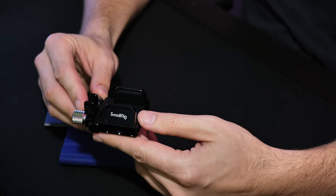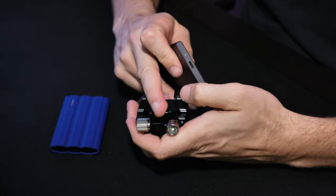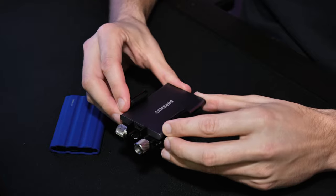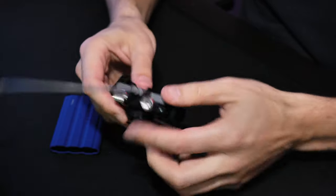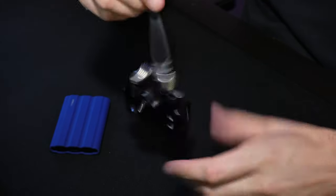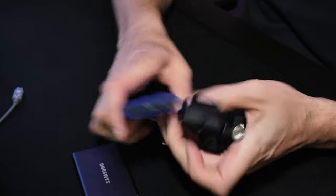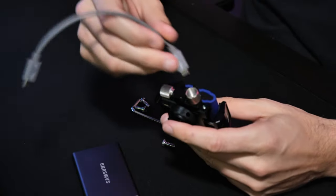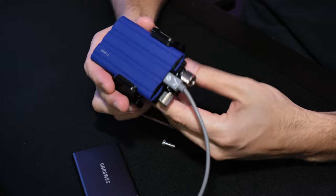Next we have the SmallRig SSD mount. I have the T7 Shield and the regular T7 — make sure the USB slot is facing forward. I'll show you that they fit both: slide it in like this, there's your clamp, put your USB-C in, adjust your clamp to where you need it, and it's tight. The T7 Shield is a little bigger around just because of the padding, but it does fit — it's just a little stiffer. Slide it into place, connect your cable, tighten it up, and you have it.